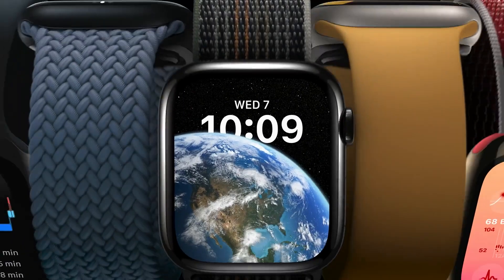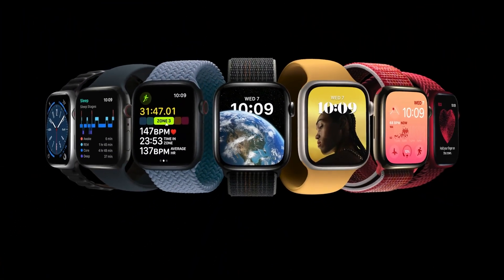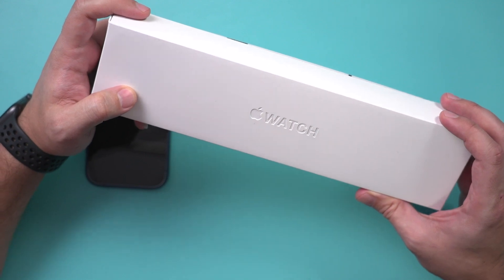I'm going to show you everything you need to set up an Apple Watch Series 8, from unboxing all the way to the complete setup. If you have an old Apple Watch, I'll also show you how to reset that in the next video. This video is going to focus on the Apple Watch 8 and the complete setup process.